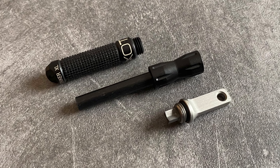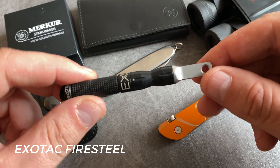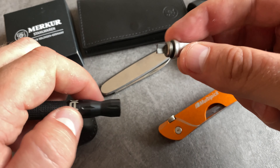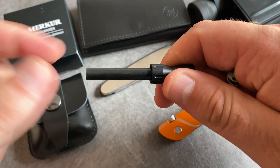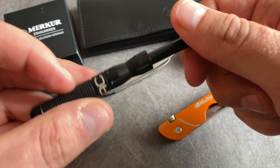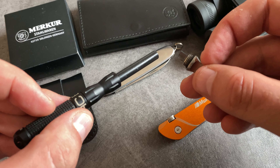One of my all-time favorite firesteels is this Exotec version. It's a great little tool for the keychain. You can attach the keychain here, and inside you find the striking tool, and on the other side you find the firesteel. You can use the handle for a better grip, so you have the firesteel with a great handle and the striking tool.